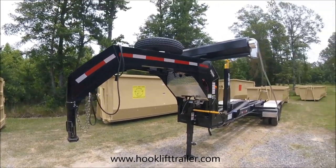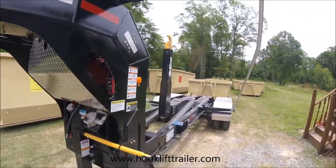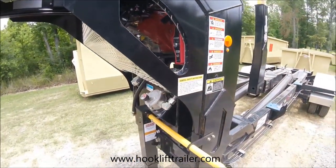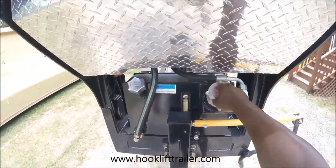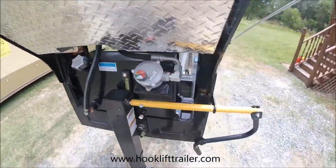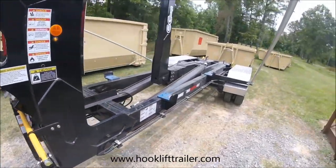We're going to check out this CAM Concepts 24K hook lift trailer. It has a 13 horsepower live fan motor with electric start. Here's the hydraulic system — it takes ISO 22 hydraulic fluid. Here's the fill cap. This is heavy duty metal. It has a single lift with a 12,000 pound support jack, and it's not sinking or anything.